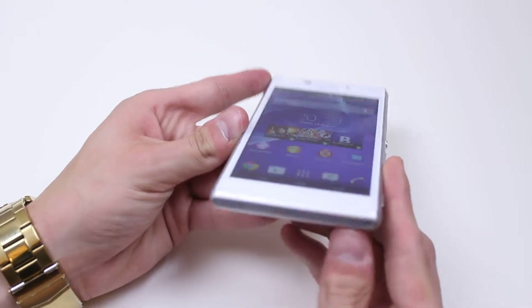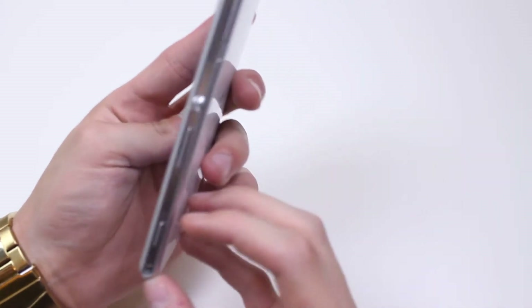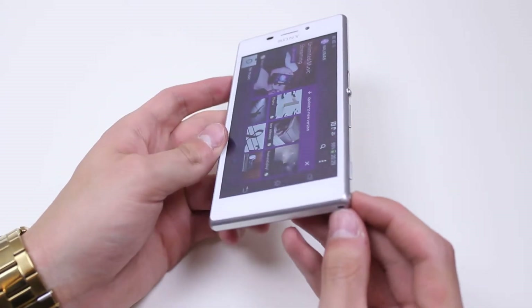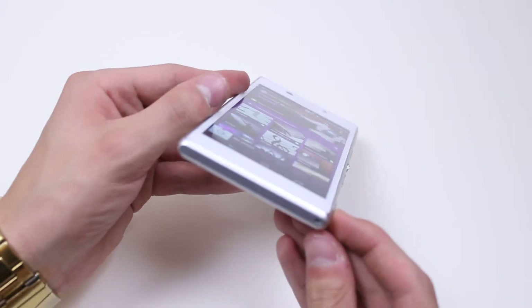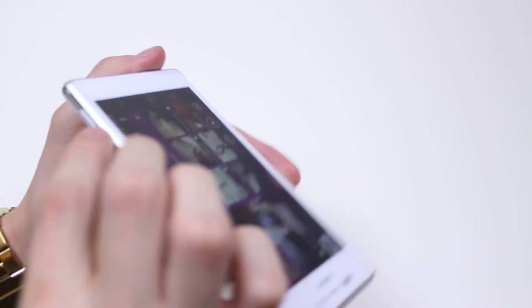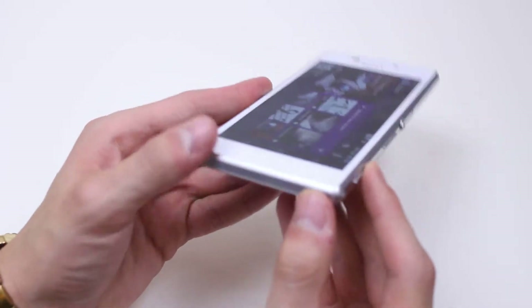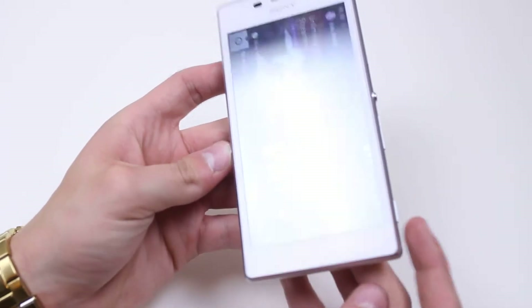What about the bottom of the device? That's pretty clear as well. There is a little gap so you can put sort of like a wrist strap. I've not really seen many phones use wrist straps these days but it is an option. At the bottom is also a speaker, so that's where your audio for videos is going to come from.